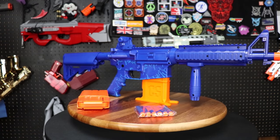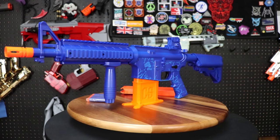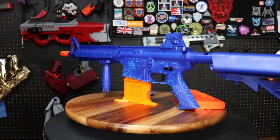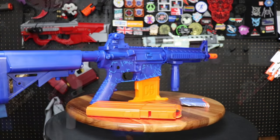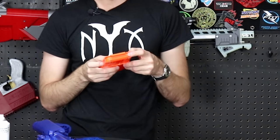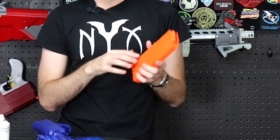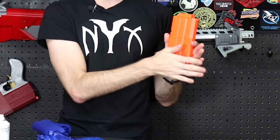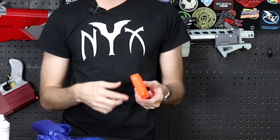Inside we've got the blaster itself, the CO2 oil, the darts, and the magazine. The magazine has a pretty robust spring inside for its follower and a funky angle — this is the correct position for an in-strike style magazine release and attachment. Underneath it's flat, designed to look like an actual old school steel M16 magazine.